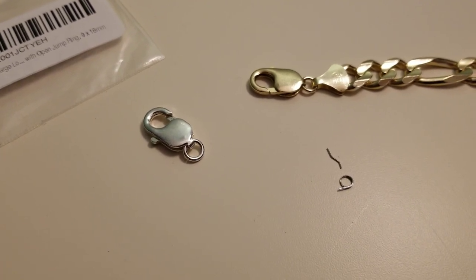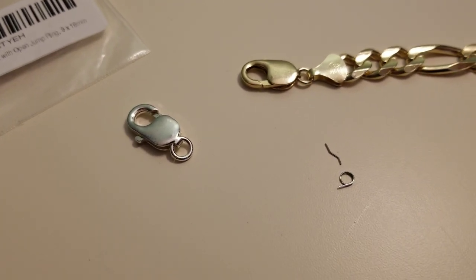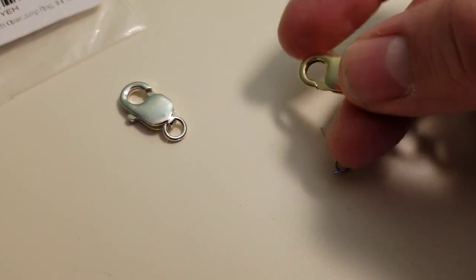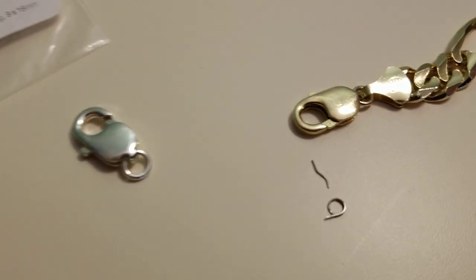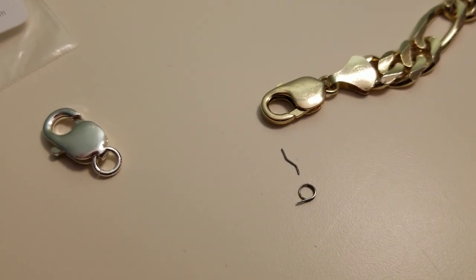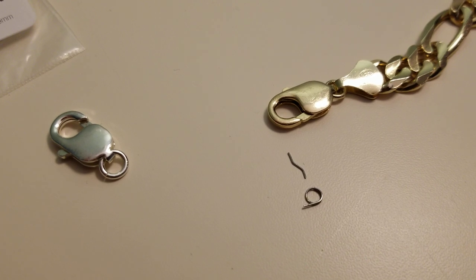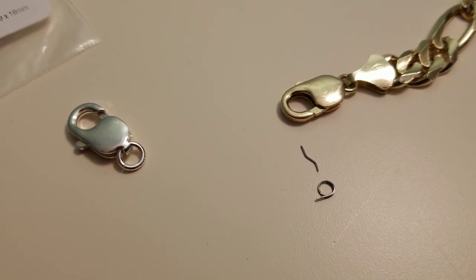What's going on everyone — just a quick video here. I have my chain here and the lobster clasp actually broke on me. All it was was a tiny little spring and it broke. I've had this thing for a long, long time and it finally broke — not a big deal. So I figured I would go down to the jewelry store.